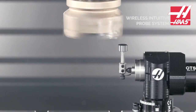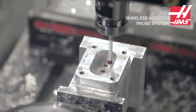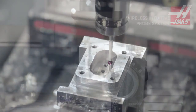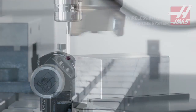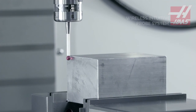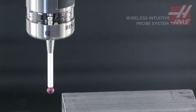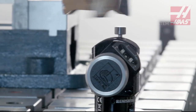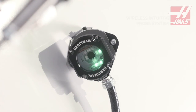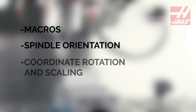Set tool offsets and work offsets faster and check your part while it's still in the machine. The Haas Wireless Intuitive Probing system makes probing your tools and parts simple to understand and easy to use. The WIP system includes Renishaw wireless work and tool probes and an optical receiver. Also included are macros, spindle orientation, and coordinate rotation and scaling.